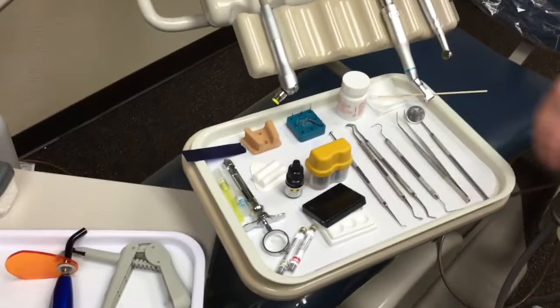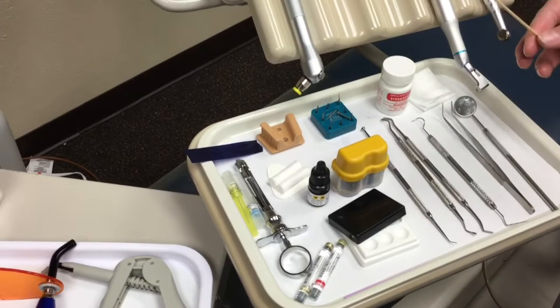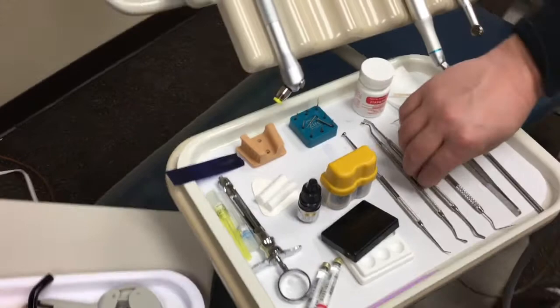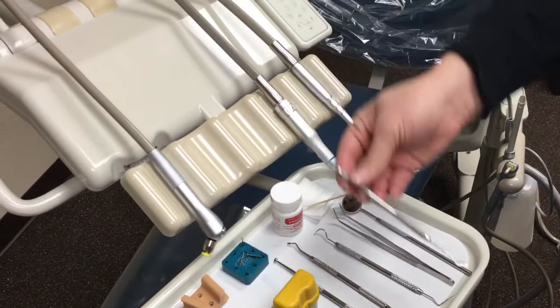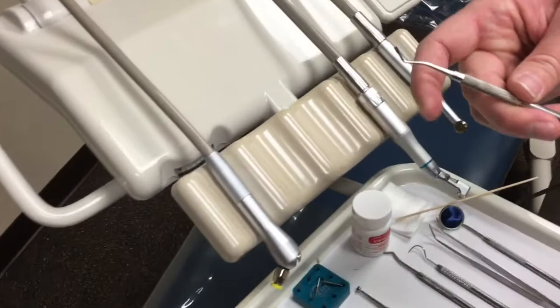The next things on here are going to be the topical anesthetic — in this case we have a delicious strawberry. We also want to make sure that we have some two-by-twos and a cotton swab, which will be used to apply the topical anesthetic. As far as the rest of the hand instruments go, we have our plastic instrument. There's a flat curved edge on one side and then this one kind of goes more horizontal in a curving L-shape — that is what's called a plastic instrument. Next we have a condenser, sometimes called pluggers. You can see the cylindrical shape on the bottom — they come in all different sizes.